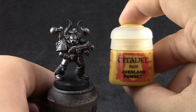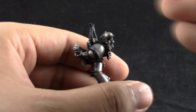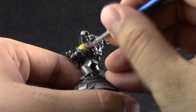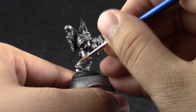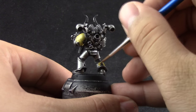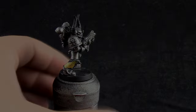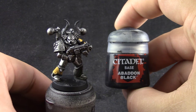Next, once that's done, I'm going to use Averland Sunset. With this I'm going to color in the pattern on the left shoulder pad and the right boot. You will have to apply this color very thin — I used three layers and it looks very messy at first, but try to be patient and don't rush it. Always thin down this paint because it forms crumbs otherwise. Three layers should do the job.